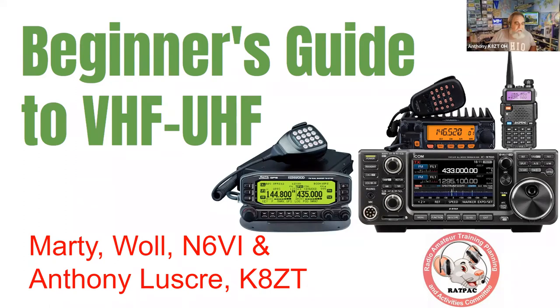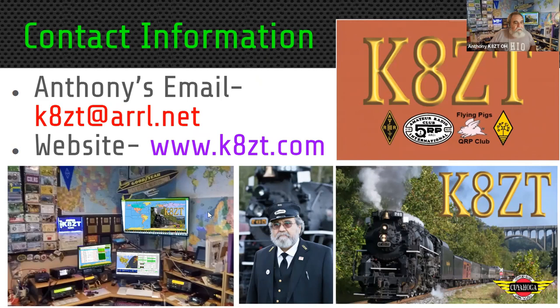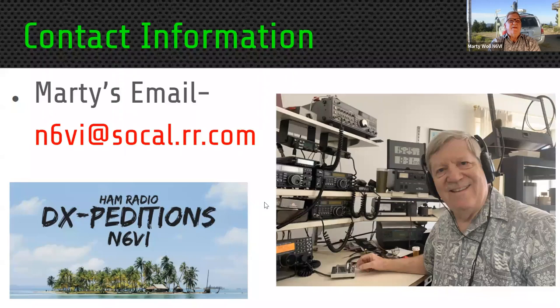Good evening. I'm Anthony Luskery and I am Marty Wall, N6 Victor India. My contact information is kzt at ARRL.net and I have a website kzt.com. I'm N6VI at socal.rr.com, but due to my prior service as Vice Director for ARRL Southwestern Division, I can also be reached at n6vi at ARRL.org or n6vi at ARRL.net.